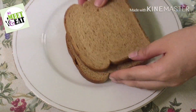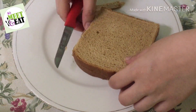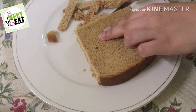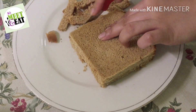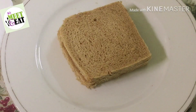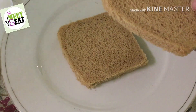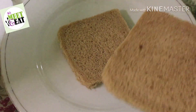Now I will simply take two slices of bread and separate them. I am using brown bread, but you can use any bread — white or multigrain. Multigrain is actually a good option. I will apply the sandwich filling as a spread on the bread.